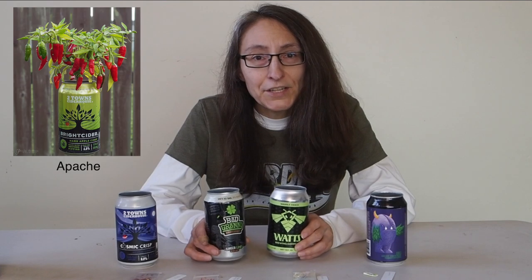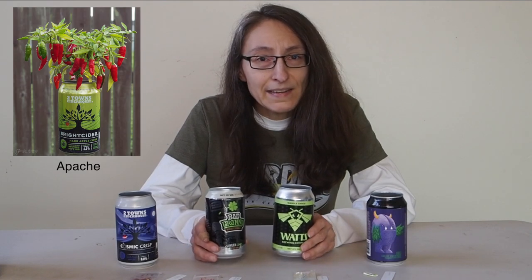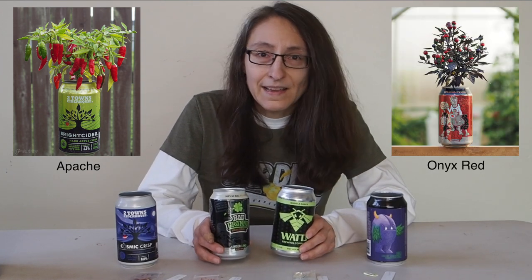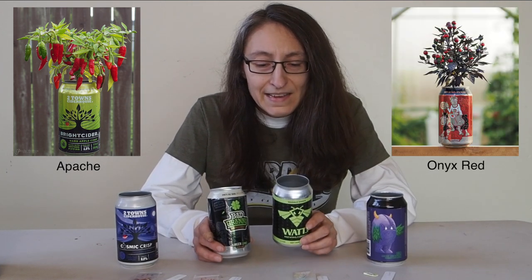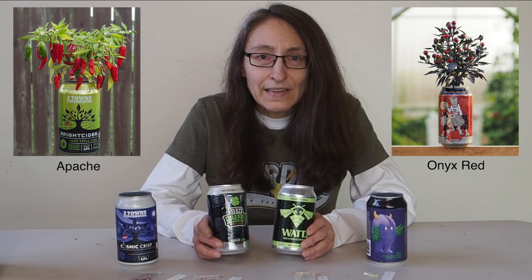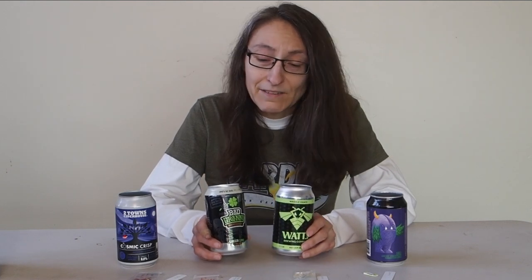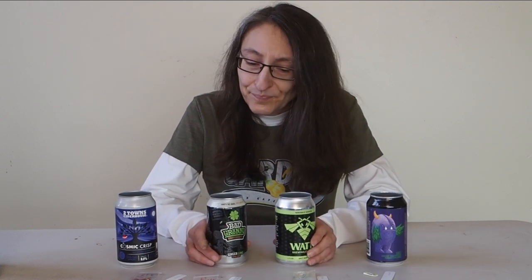This will be my third year participating. My first year I ended up in third place and got a nice prize of seeds, and last year I ended up in fifth place and also got some seeds. The competition seems to get tougher every year, so I suspect this year is going to be even tougher. If you're interested in checking it out, it's not too late to join — I highly recommend it, it's a lot of fun. So let's get started.